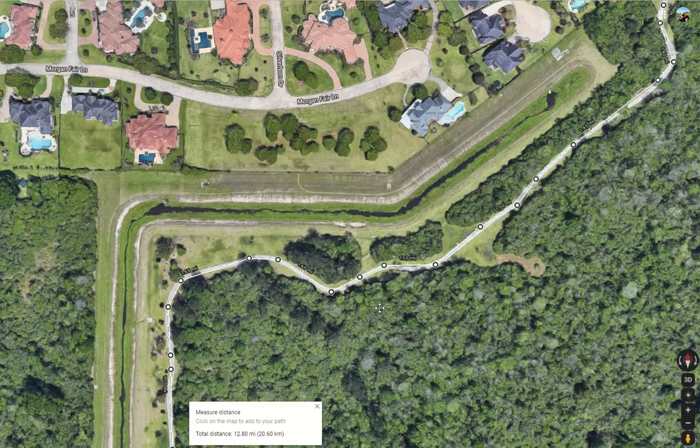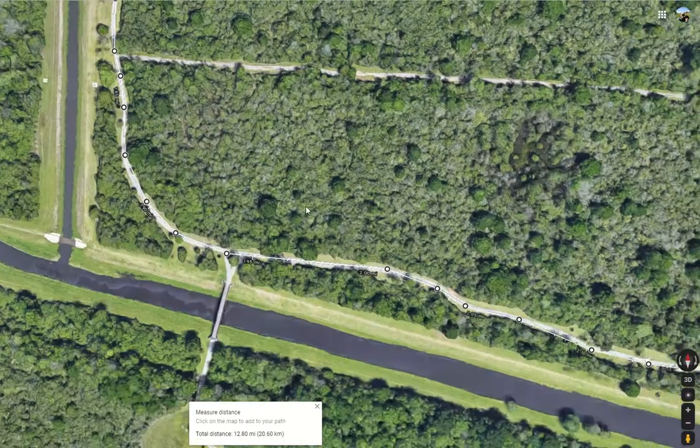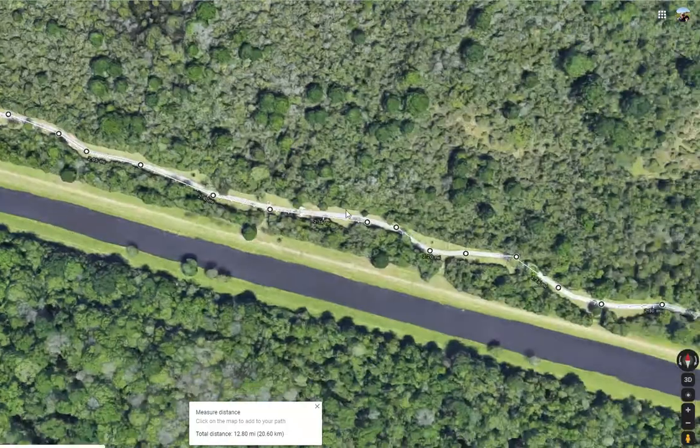Mile and a half right here. Your two-mile mark is going to be just beyond this spot where you see this bridge — don't cross the bridge, just keep on the path. Two miles. This is typically an area where we're going to leave some Gatorade bottles, water bottles, something of that nature.